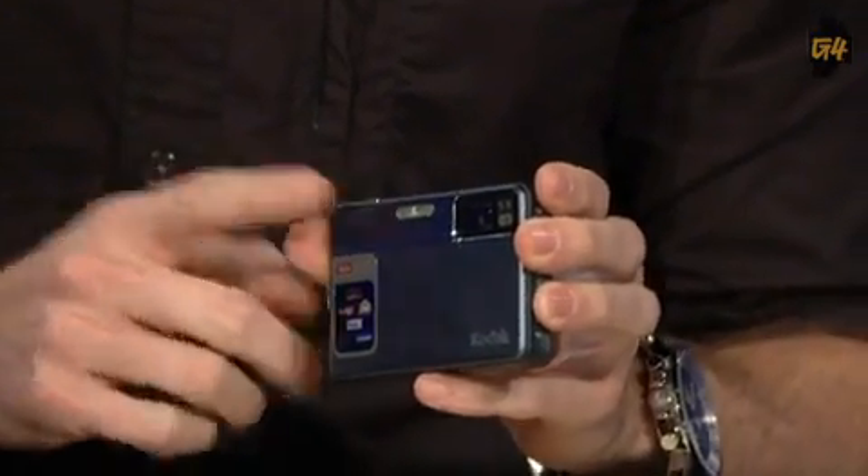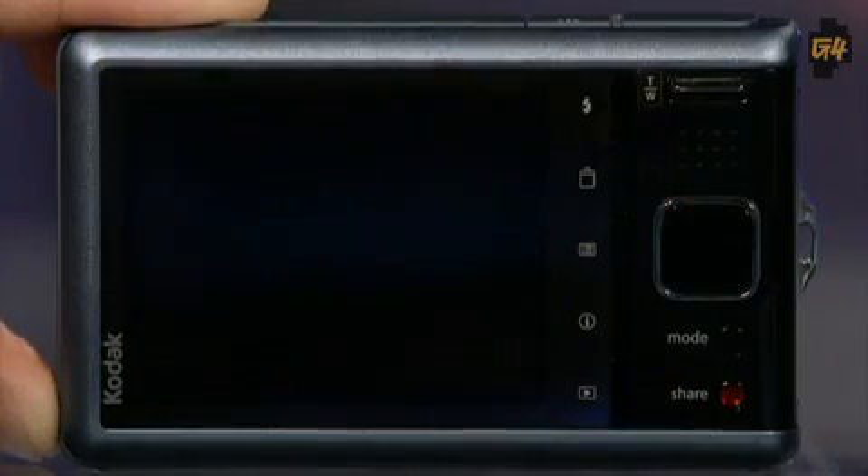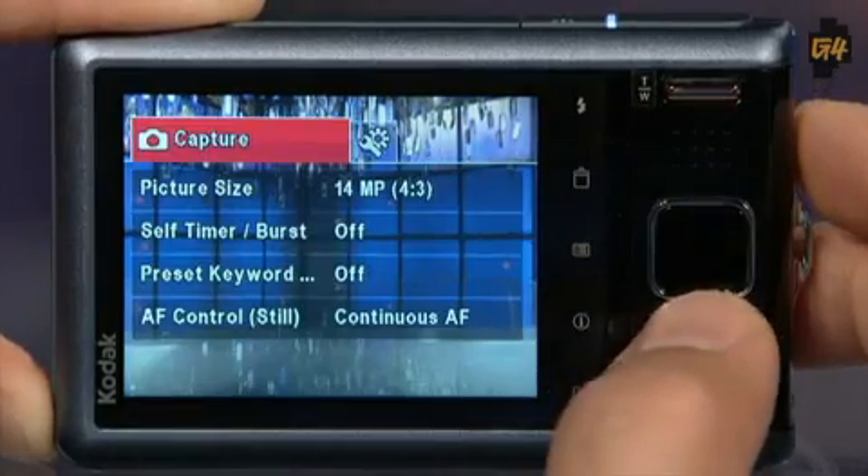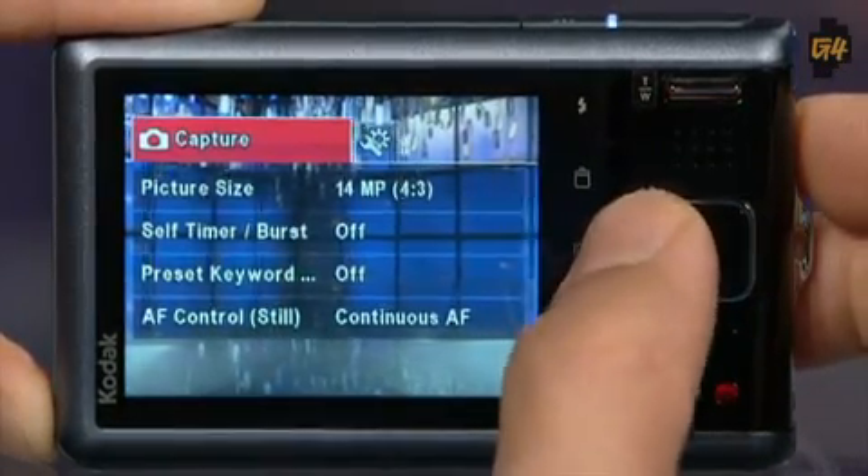It uses micro SD card storage, upgradable to 32 gigs if you fancy. The camera was made for beginning to casual users — it's not for fancy users. The button interface is easy to use. This is like digital photography training wheels, basically. It boots up quickly, which is nice. You can use the shortcut buttons to navigate through menu options, and I like that they give you dedicated buttons for things like trash and flash.